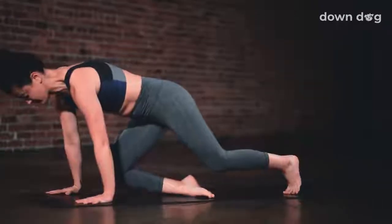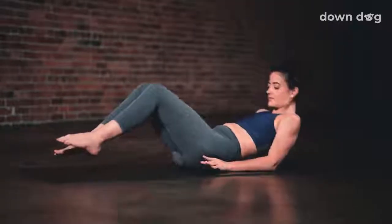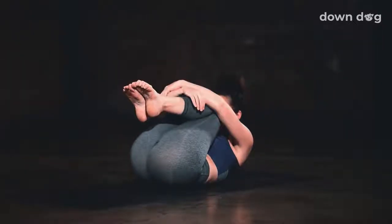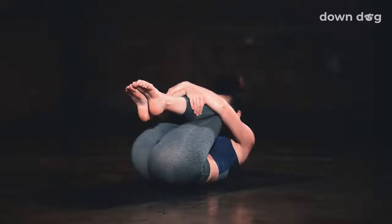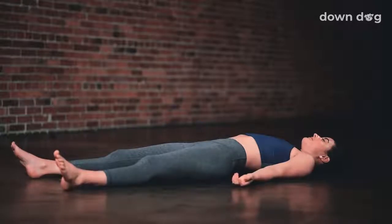Lower your knees down and then slowly make your way onto your back. Plant your feet on the mat. Draw both knees into your chest and squeeze. Take a final breath in, and exhale — Shavasana. Lay the legs out long, work the arms out to the sides. Just close your eyes and be still.